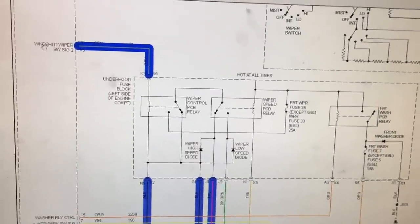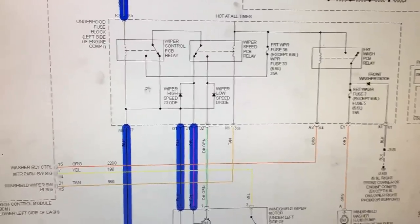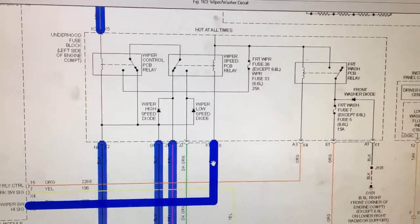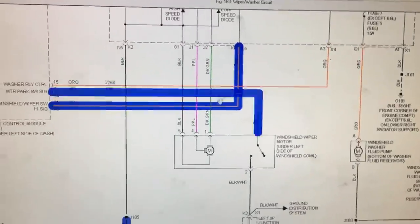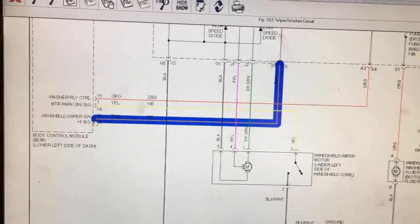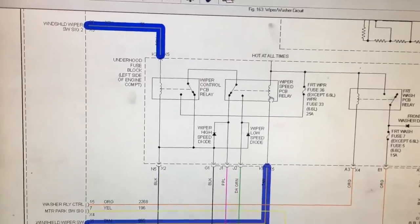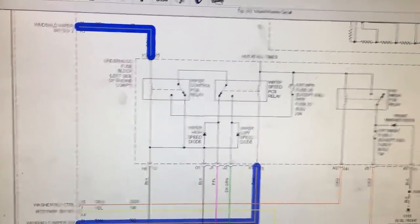For the intermittent delay function, the BCM has an internal timer. Depending on which delay setting you select — one through five — it turns power on and off to that relay. For high speed, a different relay is used. Power comes from the battery through the coil winding of the high-speed relay and out on a tan wire back to the BCM, so there's always a 12-volt feed waiting. When the BCM decides to go to high speed, it grounds this circuit.